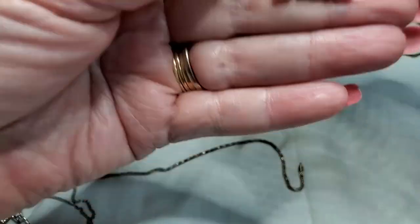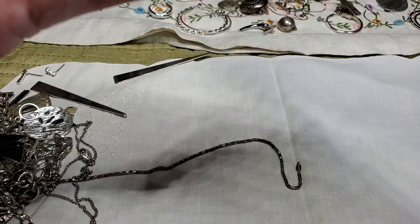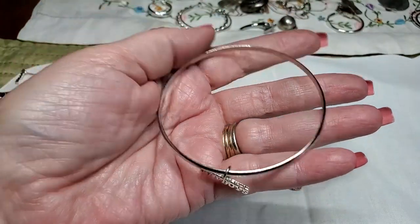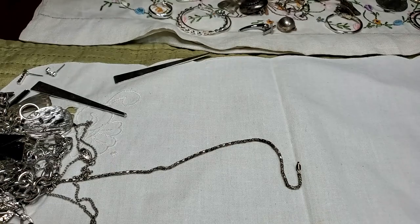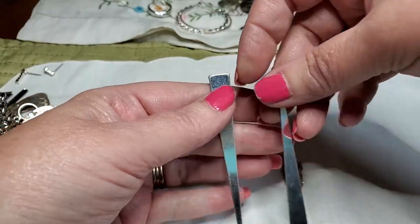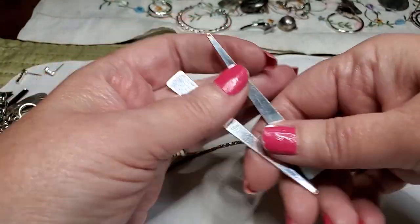What does that say? Cowboys. Just a gold tone bracelet — Cowboys. We've got a bunch of these little things — I don't know what these are, came off of something. We'll see.